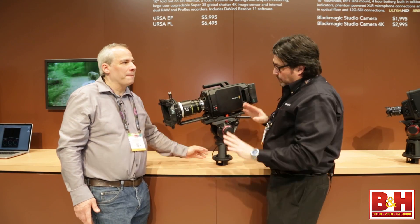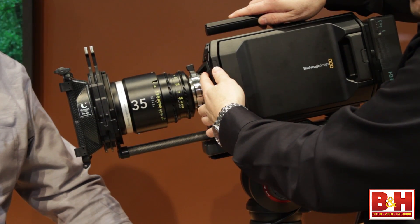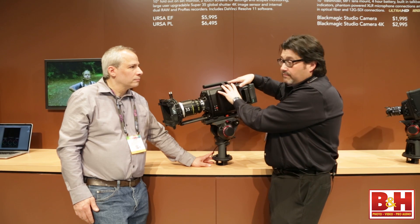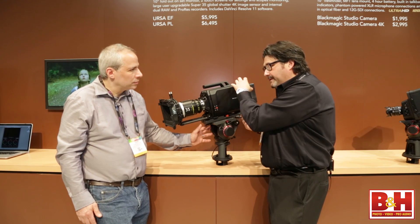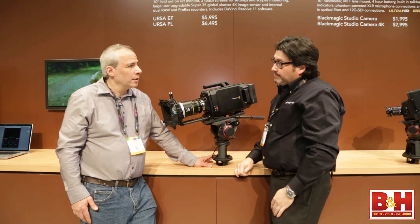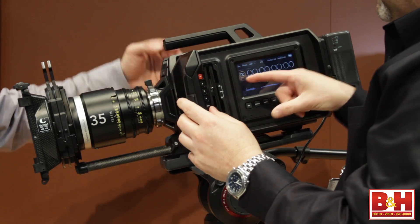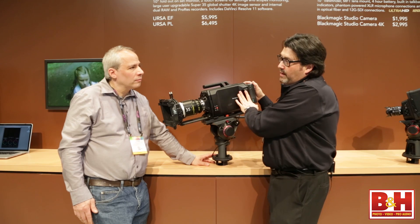What about future proofing? All of the features with the exception of the sensor and the mount — the sensor and mount will come out, and when a new sensor is available down the road we'll be able to put that in here and take advantage of all the rest of the camera's features, including the cooling. This thing has liquid cooling inside, so it's really designed for higher frame rates as higher frame rate sensors become available. For even higher frame rates, we'll most likely handle that by using two cards at the same time, recording odd and even frames.